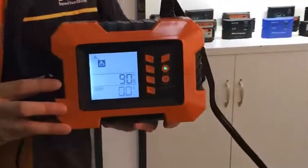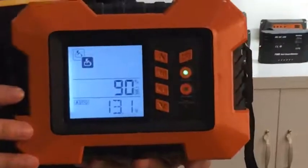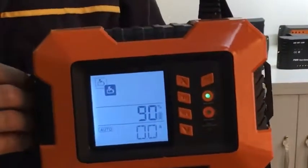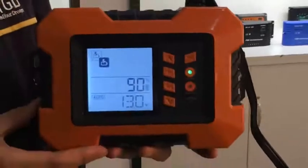This battery charger is used in cars, small trucks, and boats. It has a charger mode and also a test mode. This charger uses 7 charging stages, which is much better than 3 charging stages. Let me show you how to operate this smart battery charger.